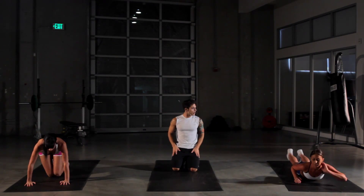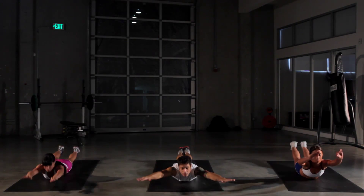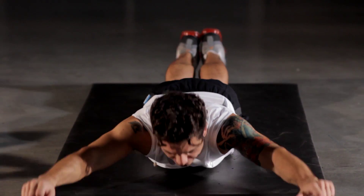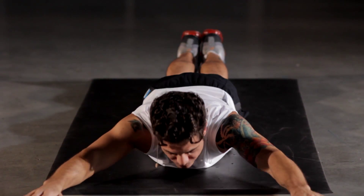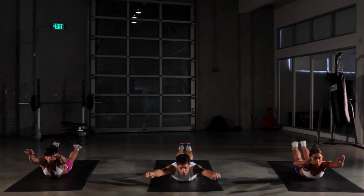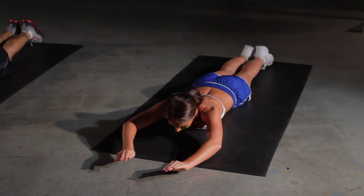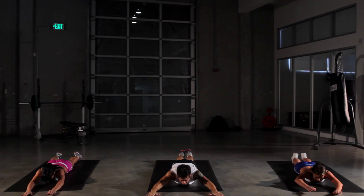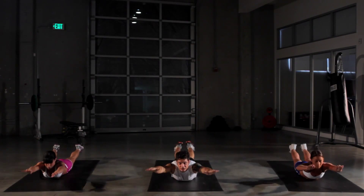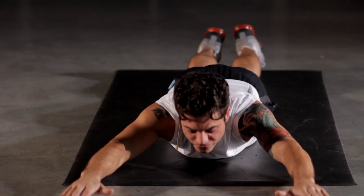Switch it up — now on to our Superman for the lower back. There we go. Crunch it up to the sky here. Really feel it in that lower back. You won't have abs in the front if you don't work out your lower back as well — don't neglect it. Keep going, keep stretching. Reach up as high as you can with those legs and hands. Five more seconds.